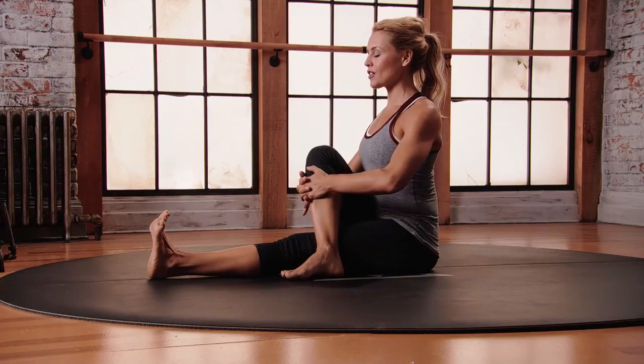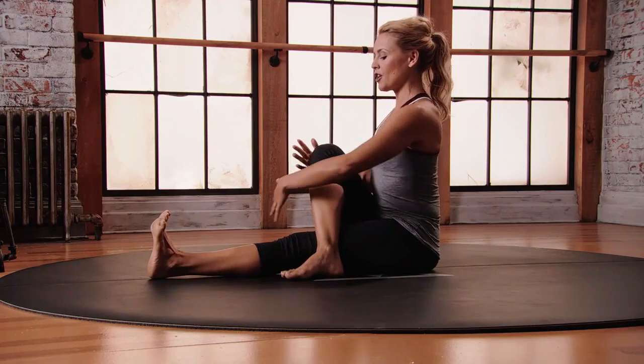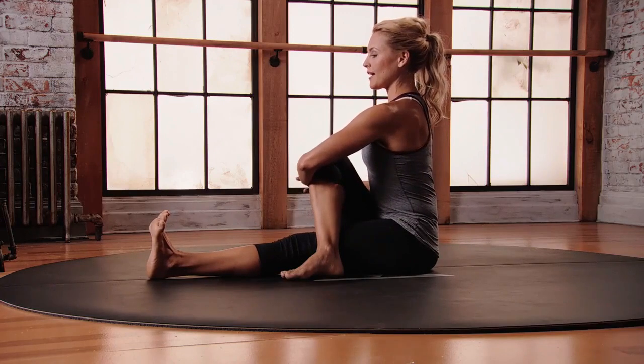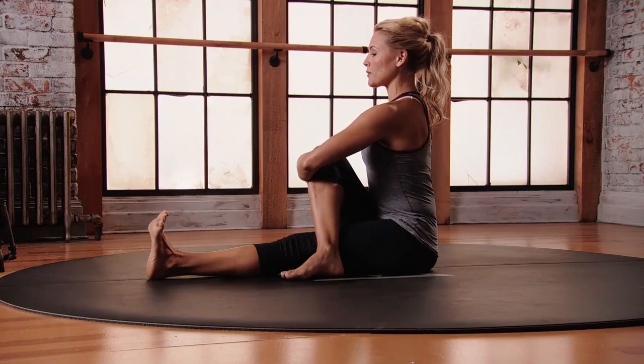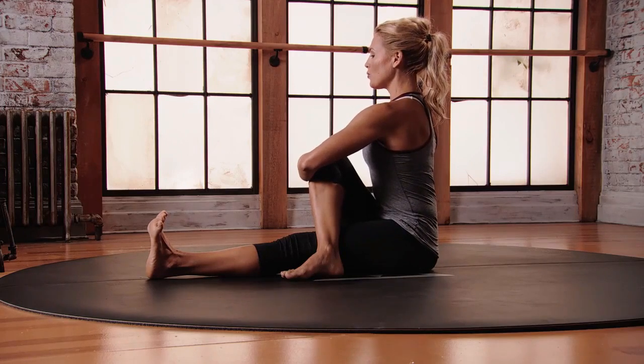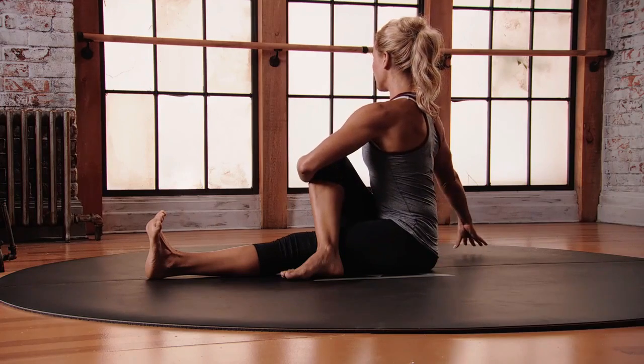First get a nice long spine. From here, keeping the integrity in the length of the spine, hook your left elbow around your right knee, and then just start to bring your right hand to the right of your hip. Take an inhale here, push into your sitz bones, and then as you exhale squeeze your belly in and feel how that core action moves the upper spine.